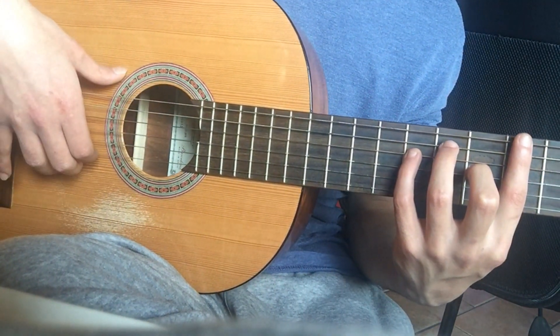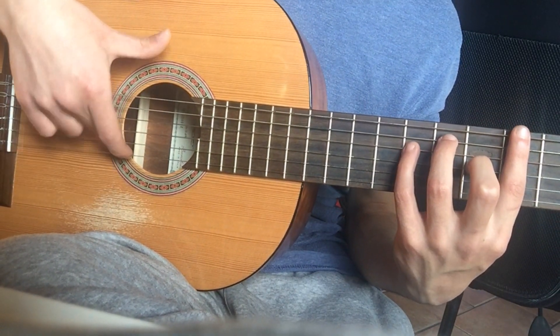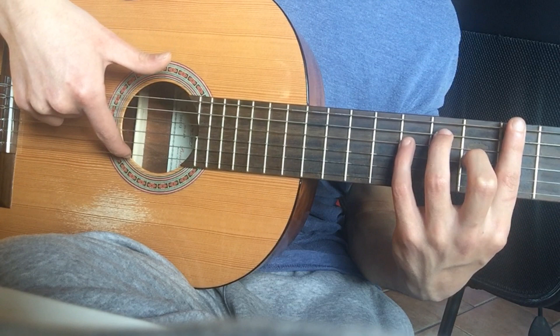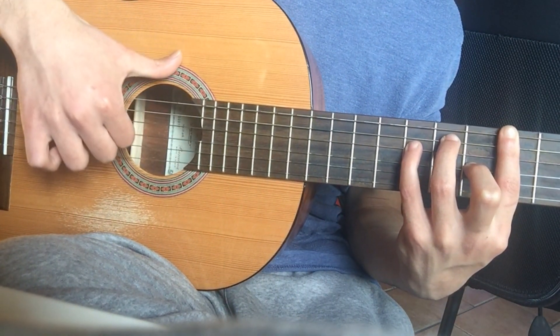So, by looking at the introduction of the theme, you have an abstract. The abstract is your index finger and it is followed by a triplet.